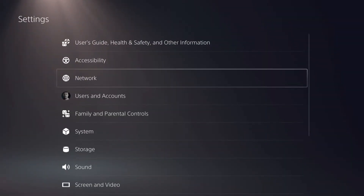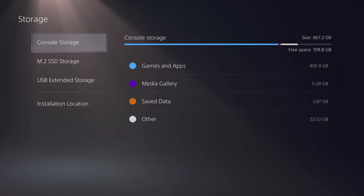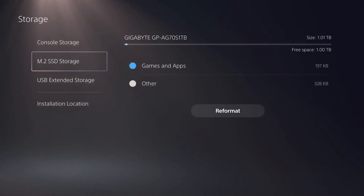Now that's done, let me share some numbers for two games where I tested moving items from the console to the M.2 and the other way around. I'll also show some numbers for the load times for two games, which are Assassin's Creed Valhalla and Tales of Arise.